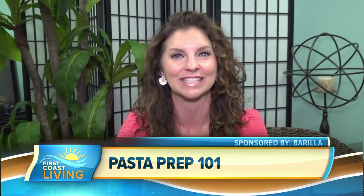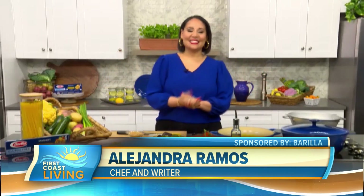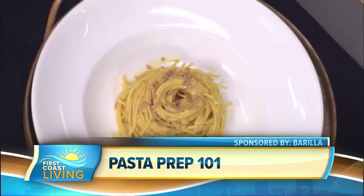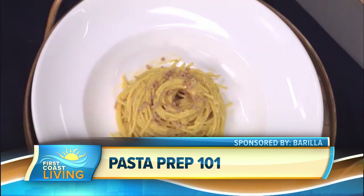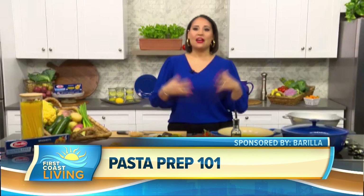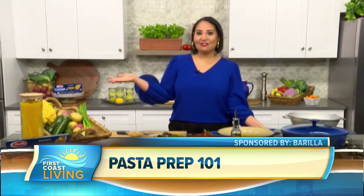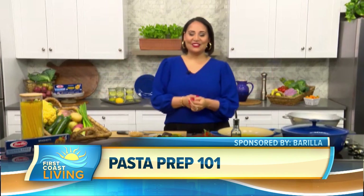So before we get into that, what more can you tell us about this delicious dish? Carbonara is so delicious. It's a classic dish typically made with eggs and guanciale, which is delicious, but not something that everybody can enjoy. Barilla really feels that food — and I do too — food is about bringing people together, and we want as many people as possible to enjoy. So they created this fantastic recipe, calling it an open carbonara, which means that everybody can kind of join in.